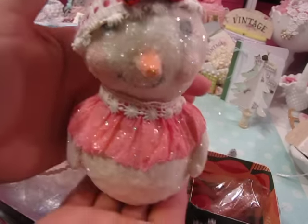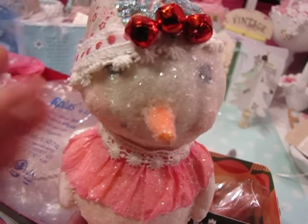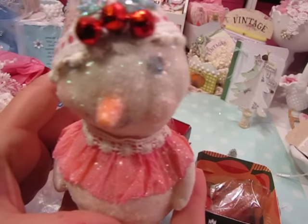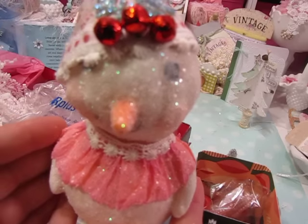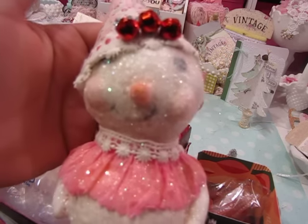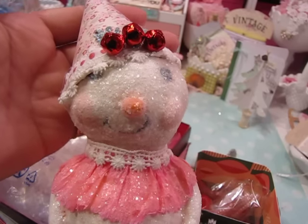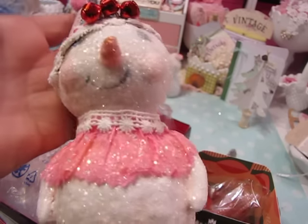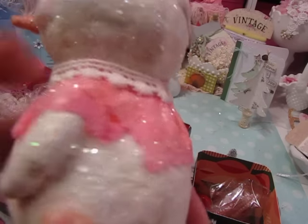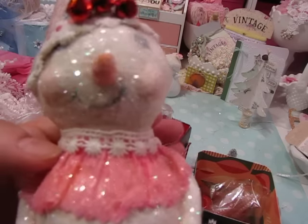I stick figurines in my tree sitting on the branches and then I put ornaments around them — it kind of adds life to the tree. I also have bird nests and stuff, but I think this is either going to go up and sit with some of my other snowmen in my living room, or I might actually put this on the tree because it's so sparkly. Look at the workmanship, look at the little arms — isn't it beautiful?